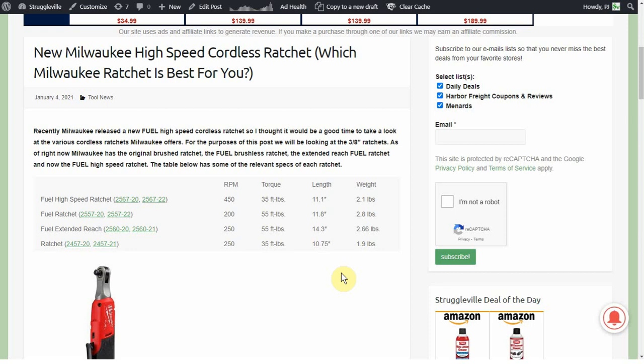The high speed ratchet is 11.1 inches, putting it on the shorter side, and at 2.1 pounds it is also one of the lighter ratchets. The regular fuel ratchet is only 200 RPM, making it the slowest of all of them. At 11.8 inches it is the longest outside of the extended reach, and it's also the heaviest of all the ratchets they offer.